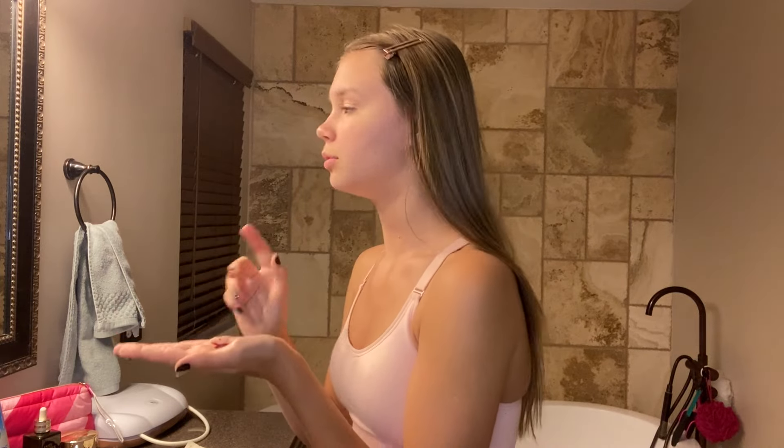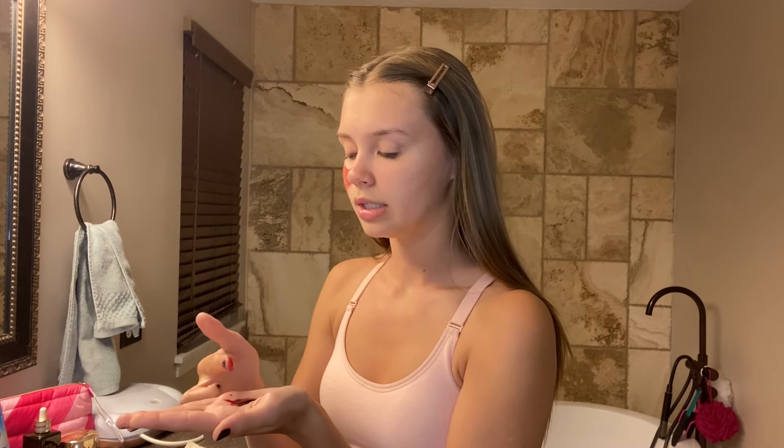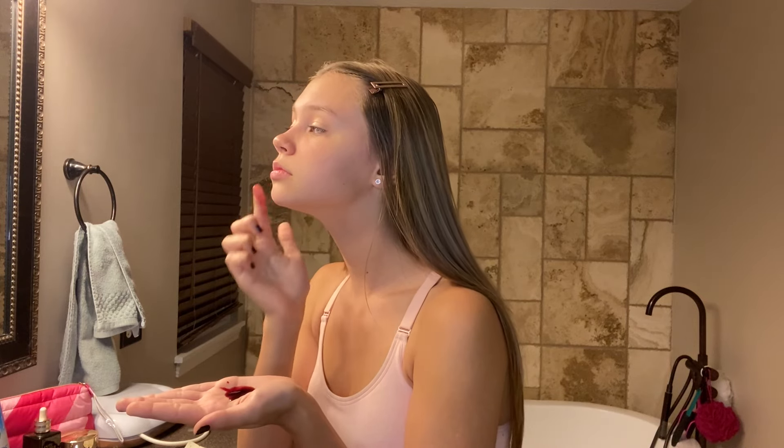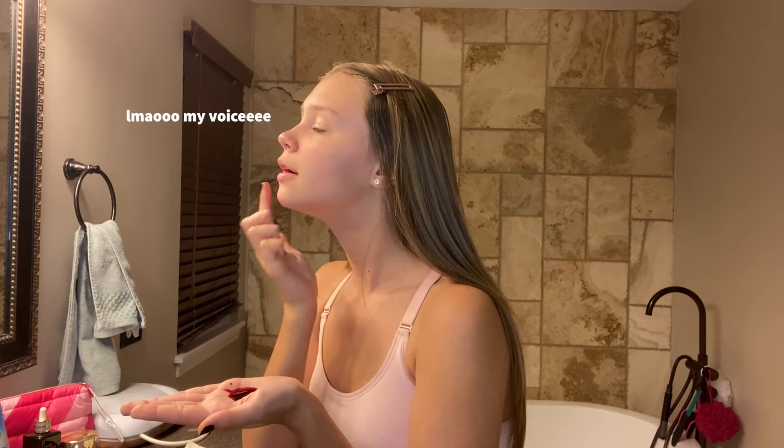I can't see clearly in the camera on the phone — wait, I'm using the mirror, sorry about that. Continuing to apply the product.